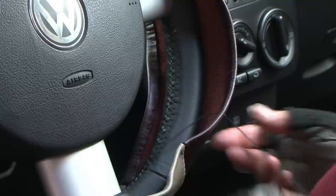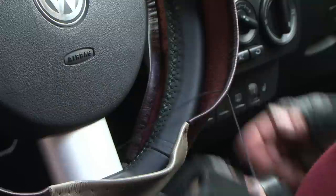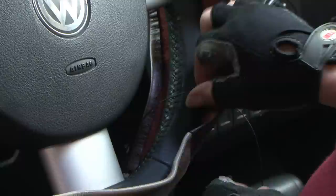Begin lacing at any point of the steering wheel which is not at a sewn seam or at a spoke of the wheel. Insert the needle between the edges of the cover and out through a front hole. Pull all but about 6 inches of the lacing out through this front hole — leave this 6 inches of lacing to tie at the end.